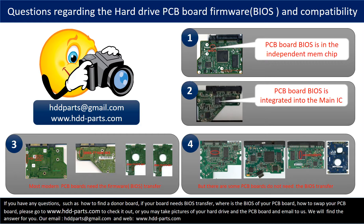We receive many questions regarding the hard drive PCB board firmware, also called hard drive PCB board BIOS and PCB board compatibility. Some PCB board BIOS are in an independent memory chip, like the first picture shows. Some PCB board BIOS are integrated into the main IC, like the second picture shows. Most modern hard drive PCB boards need to do the BIOS transfer before swapping the PCB board — even if the donor boards are identical with the original boards in hardware, we still have to transfer the BIOS from the original board to the donor board so that the donor board can work on the original hard drive.